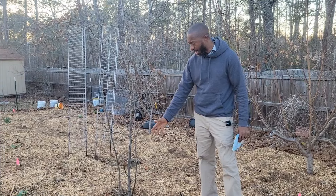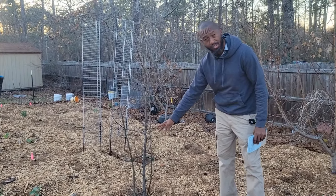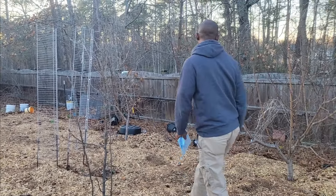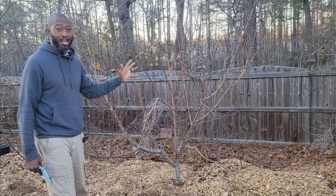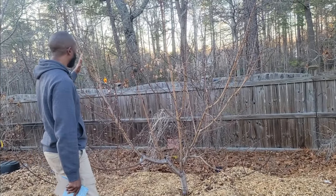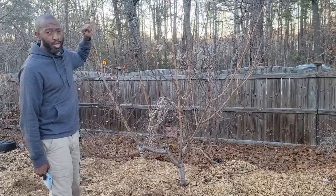We had experienced some fire blight — hopefully it's not too bad. I already had to cut some of the limbs off; I had to prune it last year because of the fire blight. All right, now I love this tree right here. I'm thinking I'm going to get some fruit off this tree. This right here is my Baby Crawford peach.